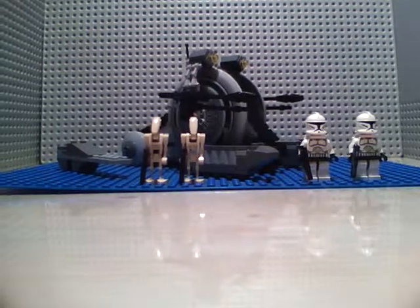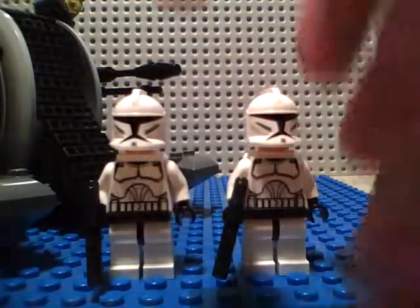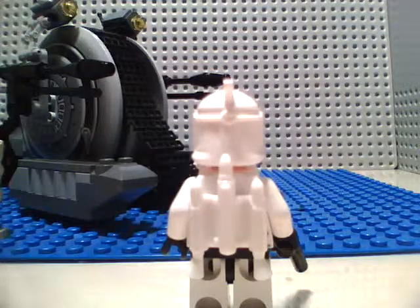Let's start out with the minifigures. Something that excited me a lot was the fact that it came with two jet troopers. There are a few disappointing parts of this set — one thing that was not disappointing would be the size.